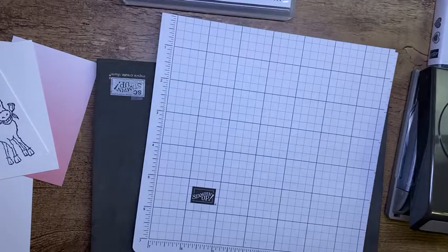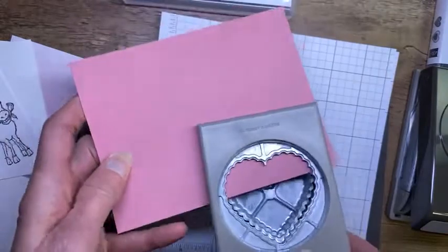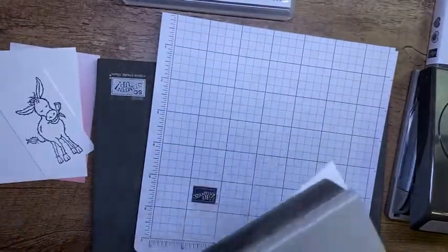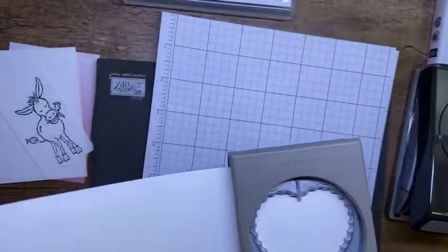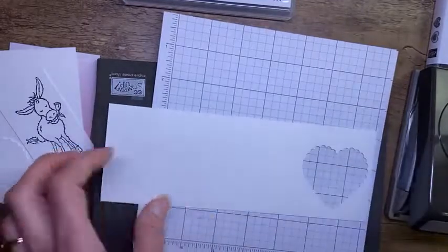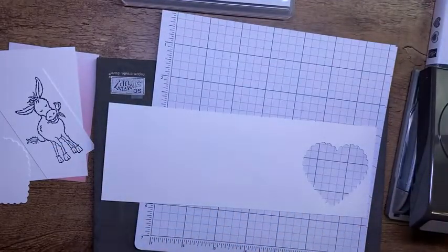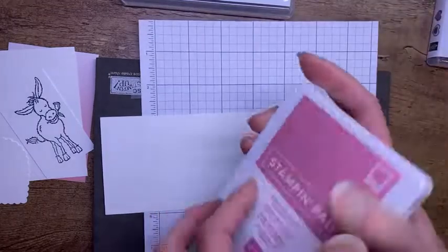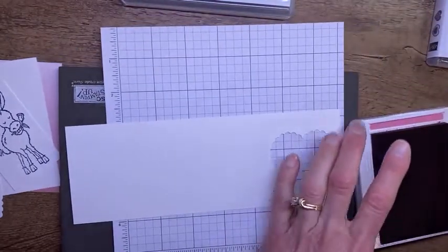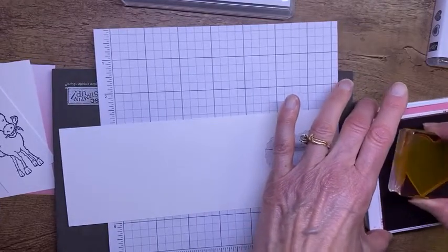I'm remembering I need to punch another scallop heart. The one I punched out has a score line down the middle — I'd rather use one without a score line. Let me grab another piece — actually I'm going to use white. So we've got our white scallop heart. Now I want a smooth-sided scallop heart, but first I want to stamp it. I'm going to pull in my Rococo Rose ink pad, which I just re-inked because it was a little bit on the pale side.